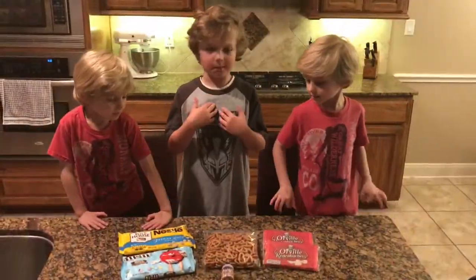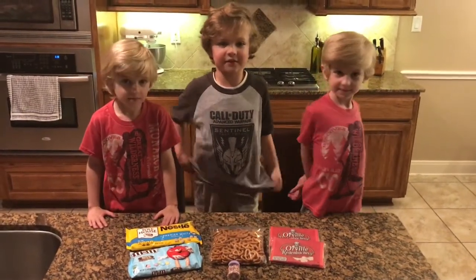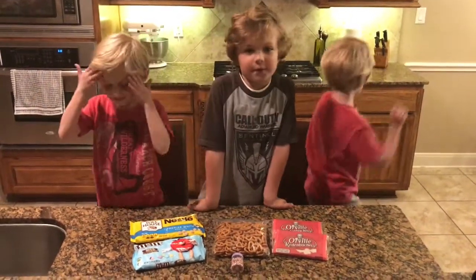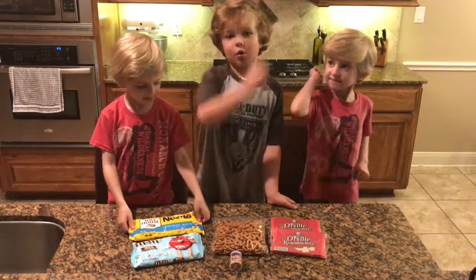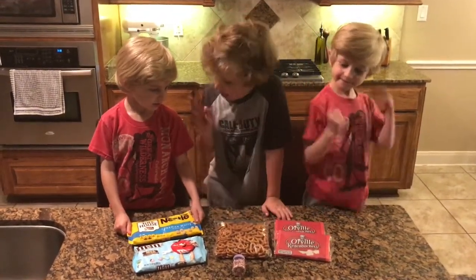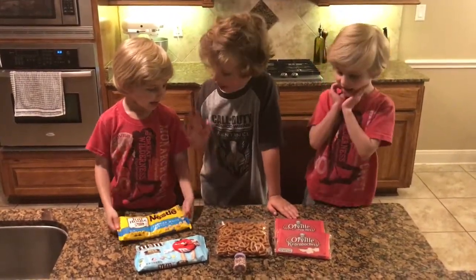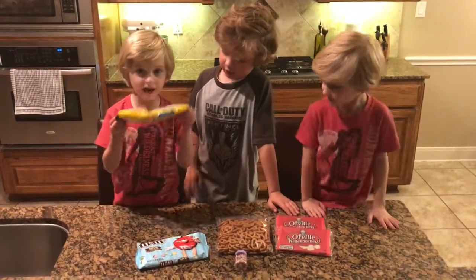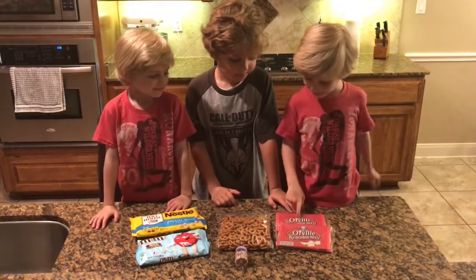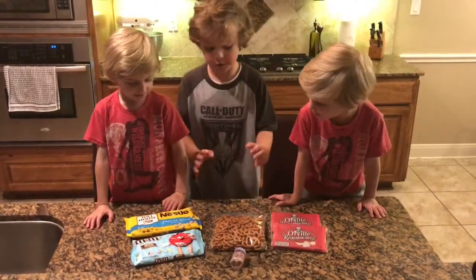Hey everybody, we're the heart boys and we're going to be making some bunny bake. It's an Easter gift for our teachers at school, and Easter is coming right around the corner. We have our ingredients — Everett and Evan are going to be showing us the ingredients. Everett goes first: I have black chocolate. And Evan: I have popcorn and I have pretzels. So let's get started.